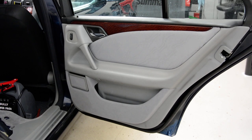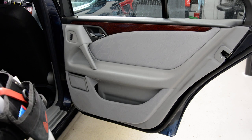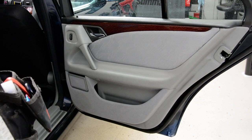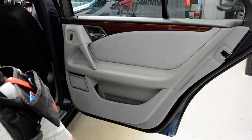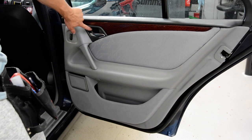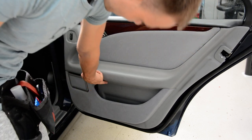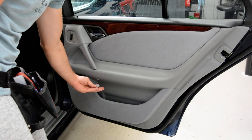Hello everyone. In this video we have an old car — this is a Mercedes-Benz E-Class E200 W210 from 1997. I will remove the door panel, very simple, 3 screws: one under this plastic, one here underneath and there is this plastic cover.